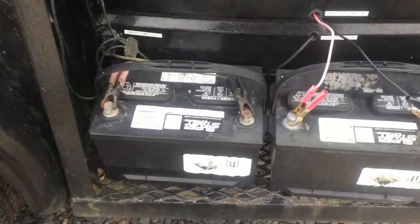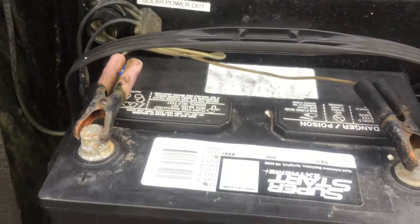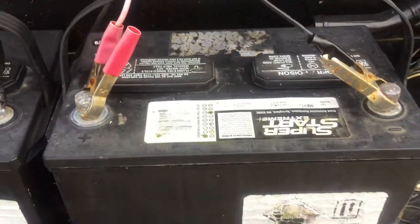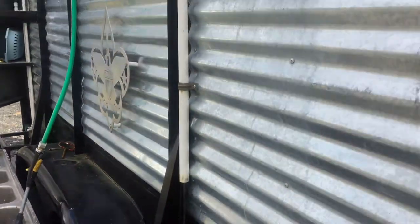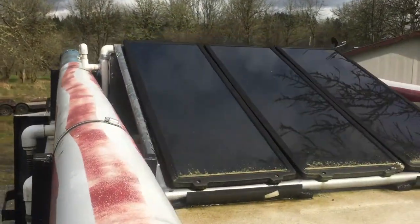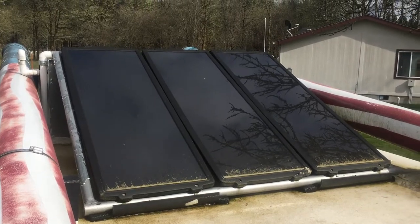There's a double set of batteries that powers the trailer. Actually, one powers the trailer and the other is just on charge. Solar power goes into the charge battery, and the power that runs the trailer comes from the other battery. So once one is dead, you just swap it out with the other, get it charged up, and it charges via these solar panels. There are three solar panels up on the roof and they produce about 45 watts.